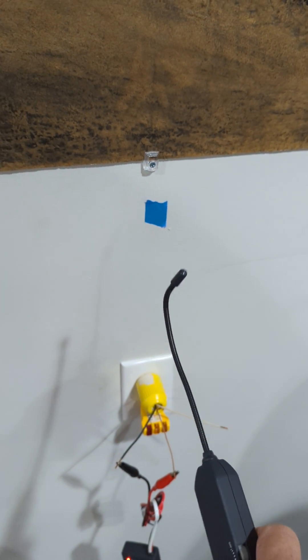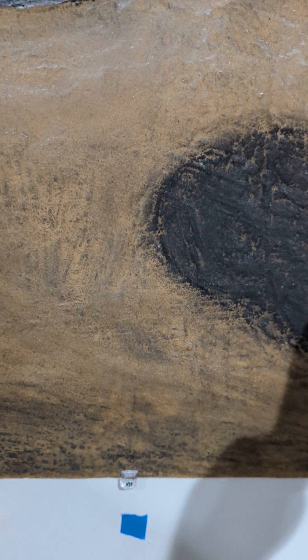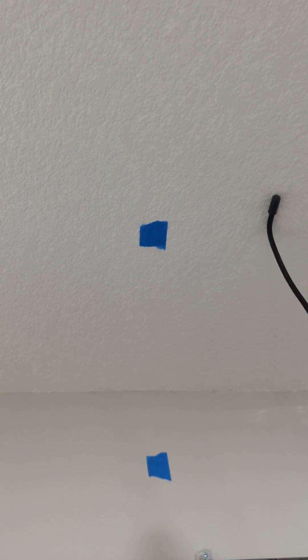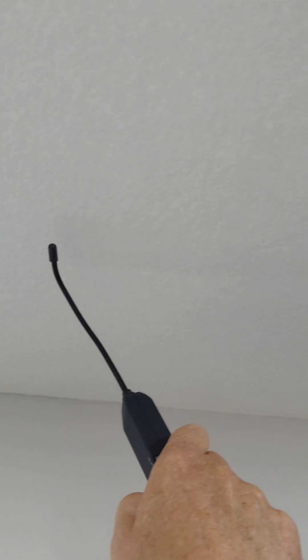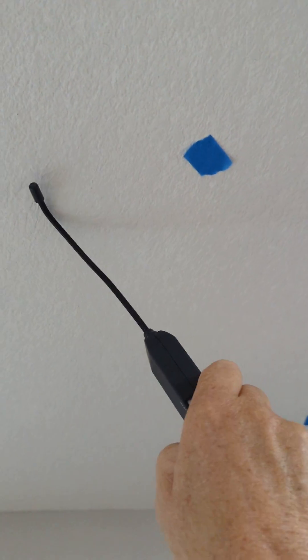The wand you can bend — I have it like this because I'm going to go to the ceiling. It'll go through this fiberboard, it's going through that. As you get farther away you can tell your signal is dropping; there's a good one.